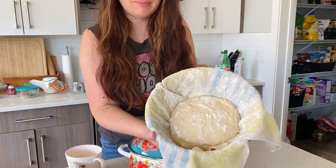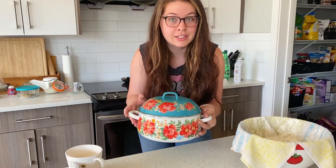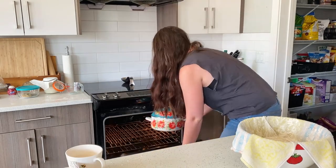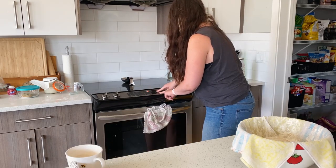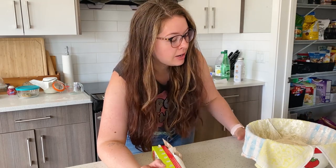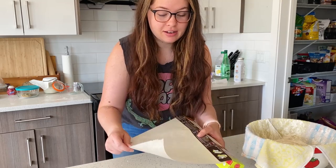You take the dough ball out of the fridge and this is what it looks like now that we're ready to bake. What you're going to do is put your empty Dutch oven into the oven and preheat it to 450 degrees with the Dutch oven in there — you want to preheat the Dutch oven as well. You want to let your dough come out of the fridge and rest for about an hour, pulling it out right before you're ready while the oven is preheating. It works perfectly.